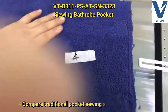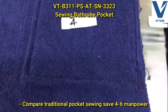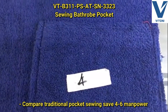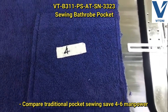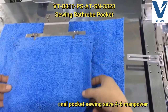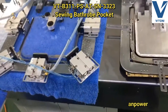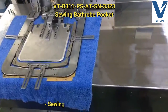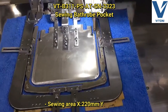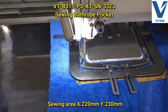Compared to traditional pocket sewing, this machine saves four to six manpower. The sewing area covers x-axis 200 millimeters and y-axis 230 millimeters.